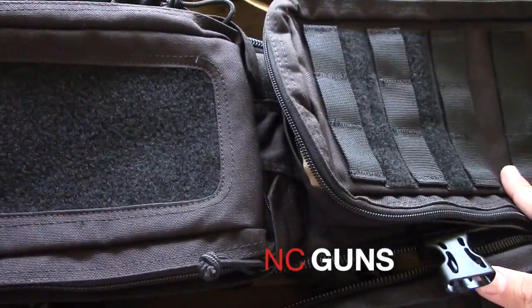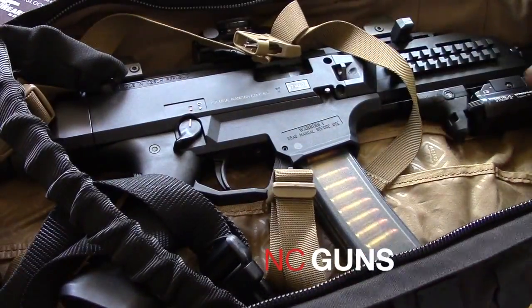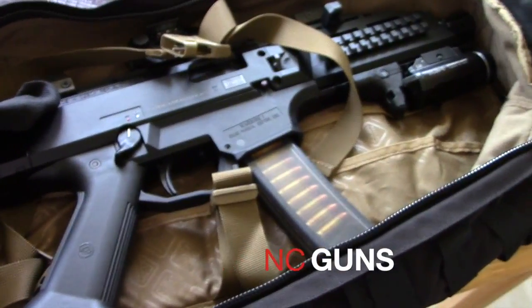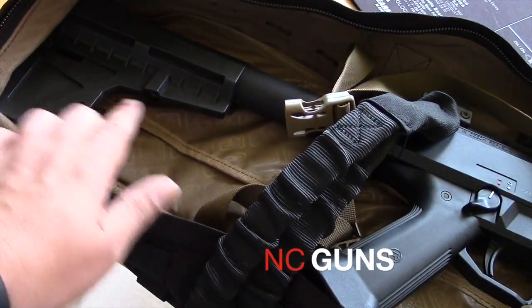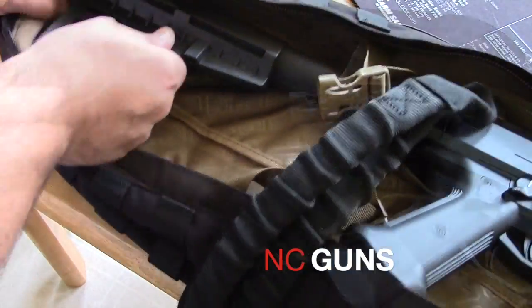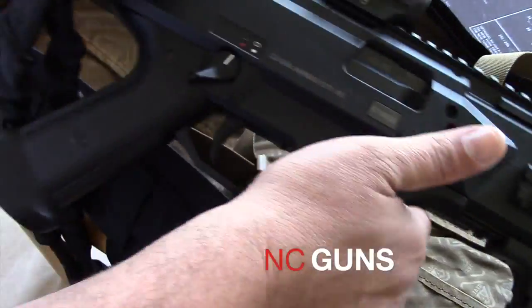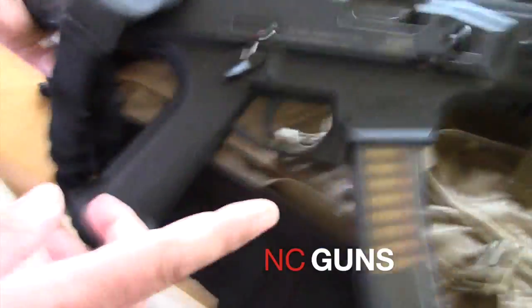So I got in here my pistol now. This is the CZ Scorpion EVO. As you can see it fits perfectly from top to bottom, and it has a Chuck Wave blade on it. Here's the whole pistol. It's simple — I didn't have to take it apart or anything. It fits perfectly inside the bag with a magazine.